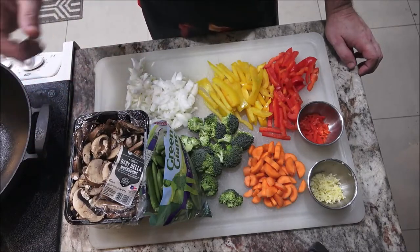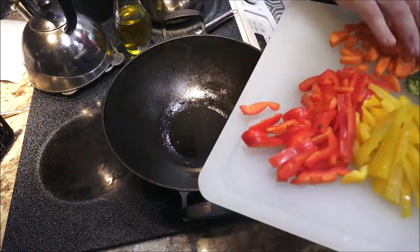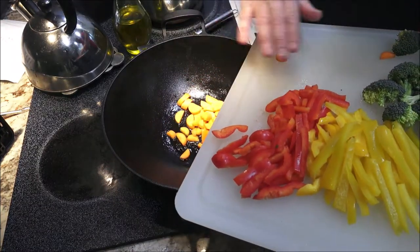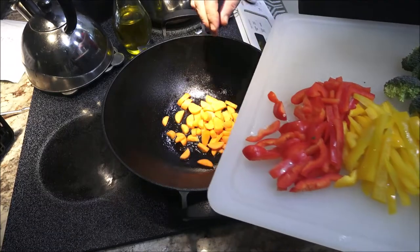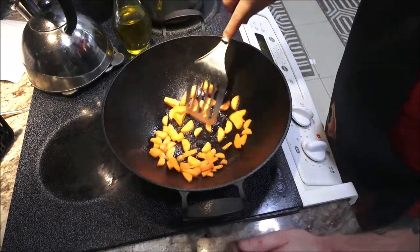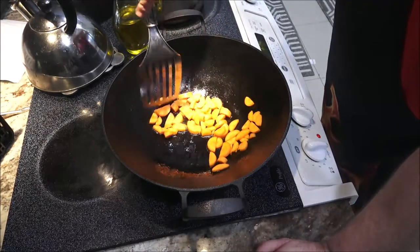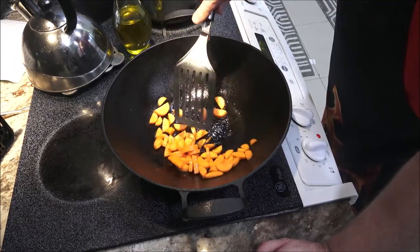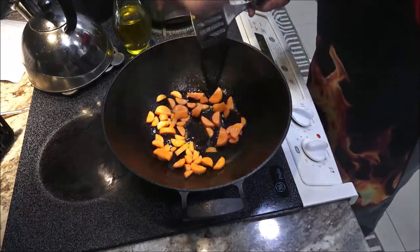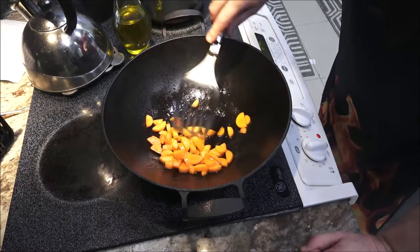While this is heating up I'm going to get you set up so you can see the wok a little better. We're going to start with our carrots — I'm going to cook them a minute or two first because they always take a little longer, so the other vegetables don't get all soggy. I just put about a tablespoon of olive oil in there, so I'm going to let these cook for a minute and then I'll put the onions in.